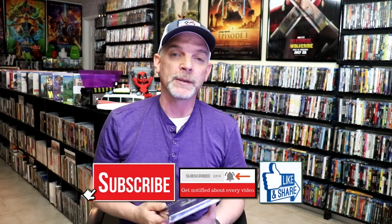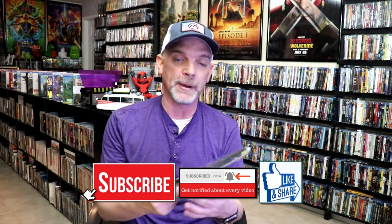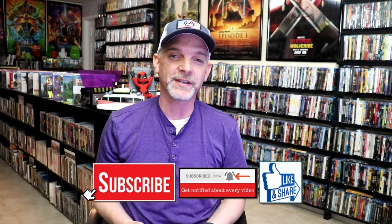Please leave me a comment below. Let me know what you think about this particular Steelbook unwrapping, and also let me know what you think about The Wolverine, because I really do enjoy reading your comments. Thanks for taking the time to watch this video and we will see you next time.